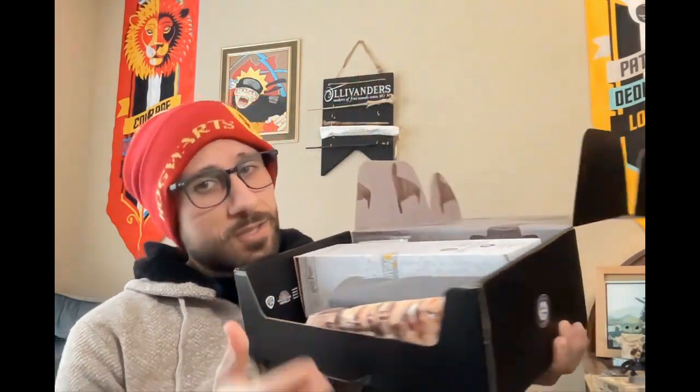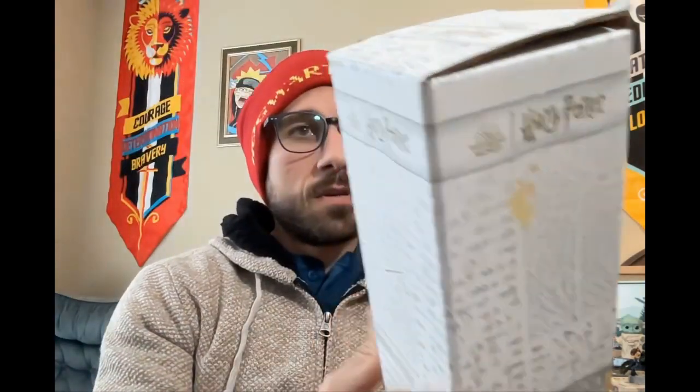But let's take a look at what's inside this crate. This looks very nice. Now we have this — it says Magical Creatures on it. Contact the Ministry if you have any information. It says Hogwarts House Tumbler.